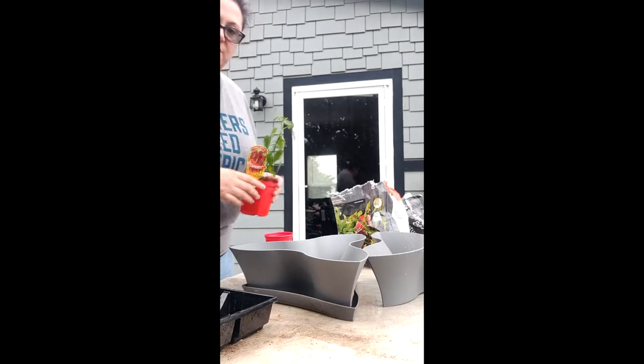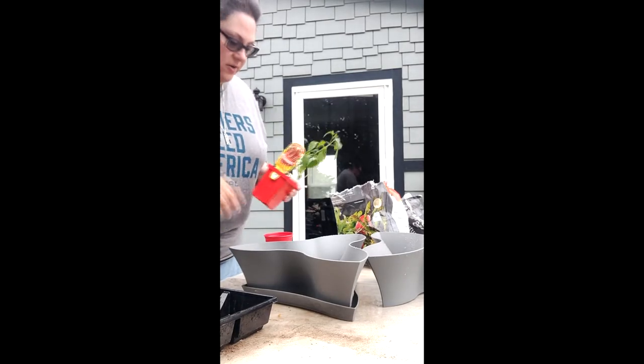Hey everybody, Marie here with Archaikos Farmsteadship. I am just doing a little bit of container planting today, so I thought I would bring you guys along.